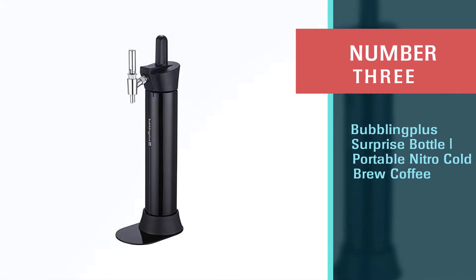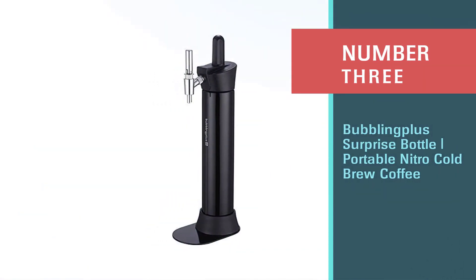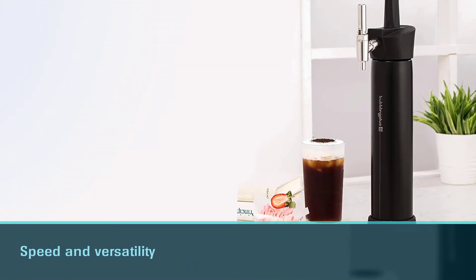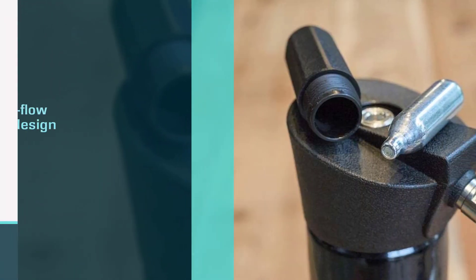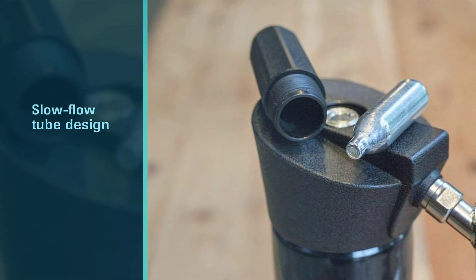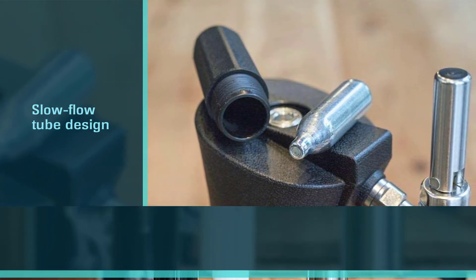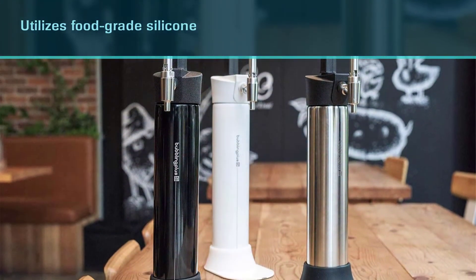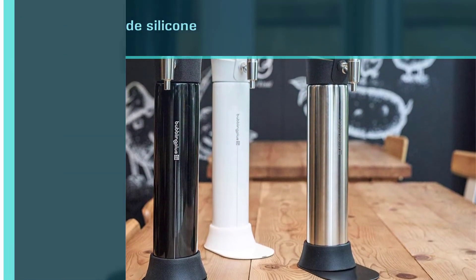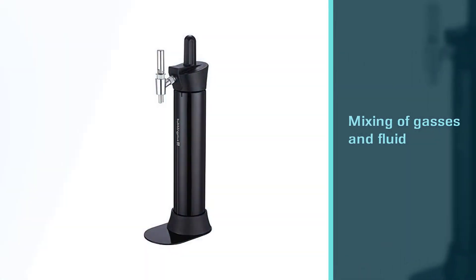Number three: Bubbling Plus Surprise Bottle Portable Nitro Cold Brew Coffee Maker. If speed and versatility are what you're after then consider this option by Bubbling Plus. The slow-flow tube design that utilizes food-grade silicone allows thorough mixing of gases and fluid without any shaking needed from you, unlike the Nitro Tap. Thanks to this feature, you can have foamy drinks served in as little as one minute. You don't have to drink the whole lot or worry about wasting it, as leftovers will remain good for up to three days.